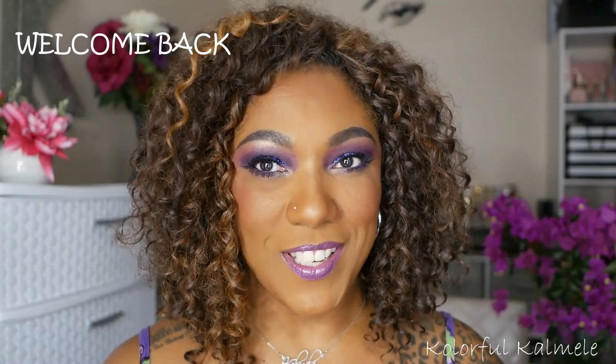Hi guys! Welcome back. So many of you might already know that I did start a series where I'm going through all of my makeup collection, but I'm not doing it by product. I'm doing it by color.